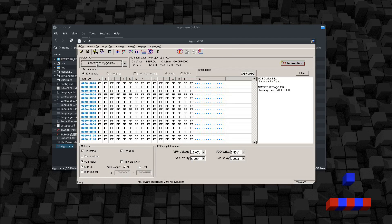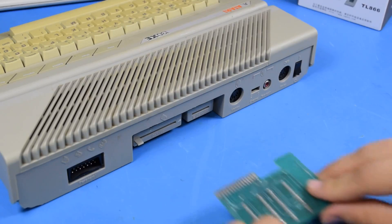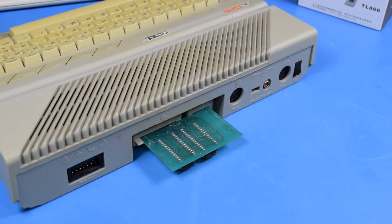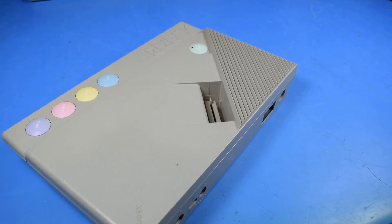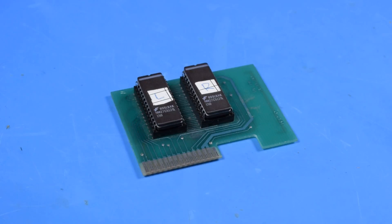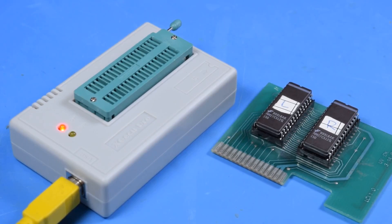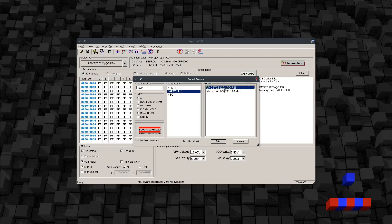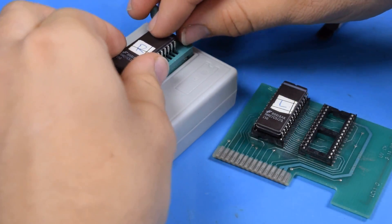Now that we're in, let's try doing some real work. Back to that Atari 800 board: there are two EPROMs on here holding the program data, and together this functions as a standard cartridge for the system. To read the data we can pull the chip out, drop it in the slot, select the correct device, and read the data. Rinse and repeat for the other side and we have a complete backup.